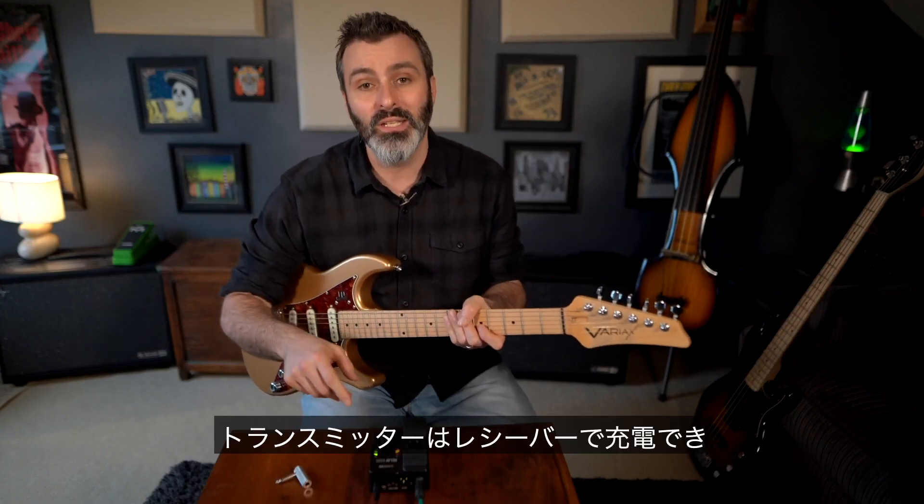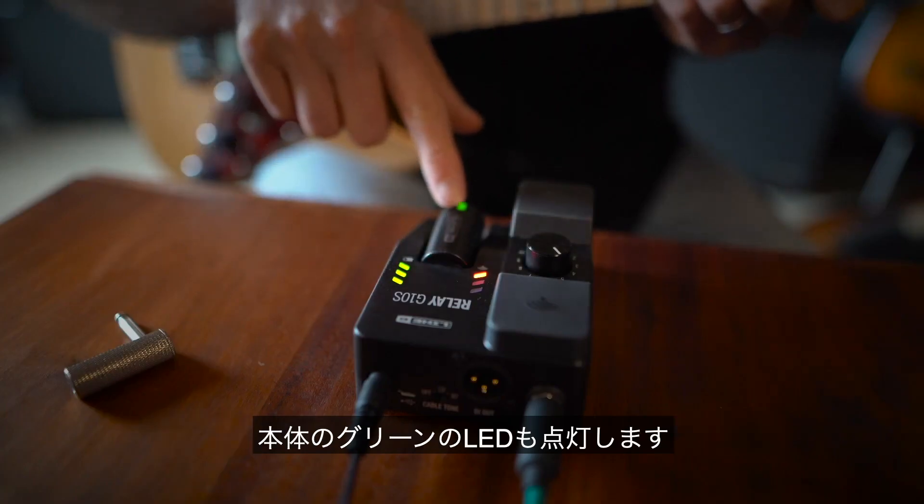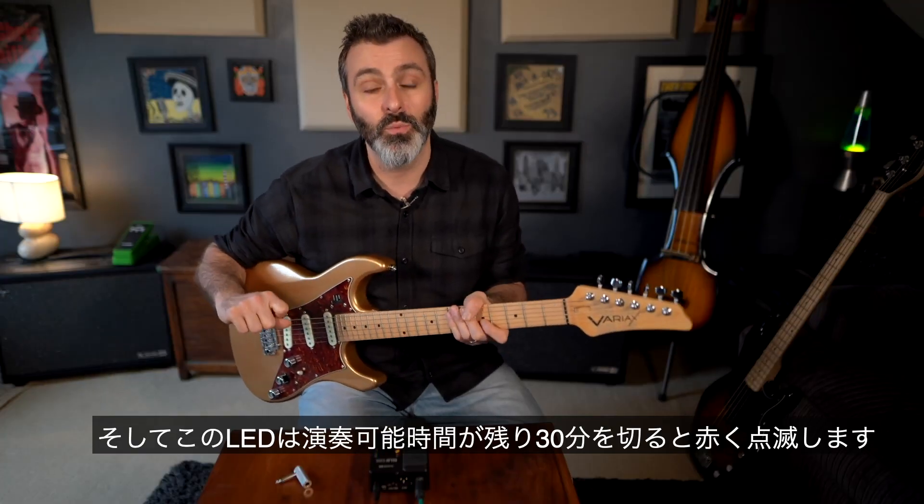The transmitter charges on the receiver. When it's fully charged, you'll see three green LEDs here and a steady green LED here. This LED will also flash red when there's less than 30 minutes worth of playing time.